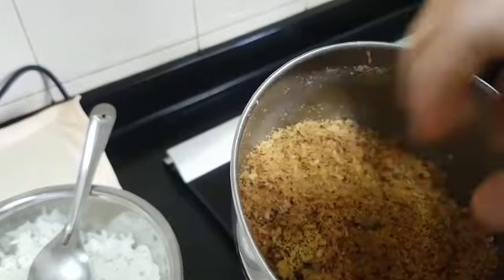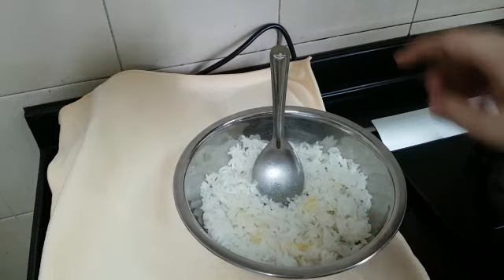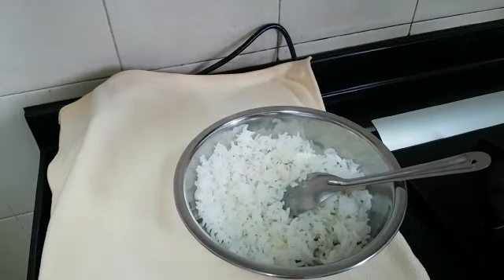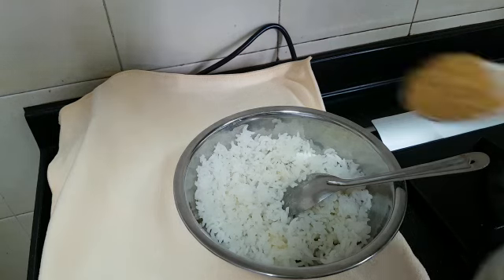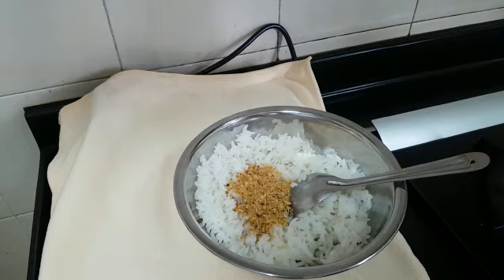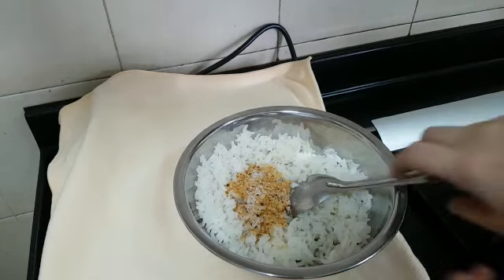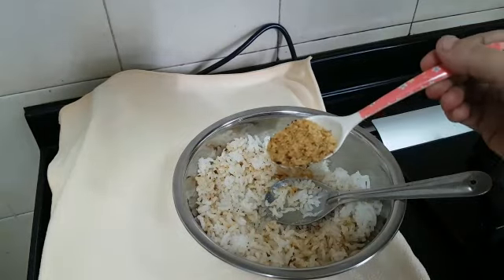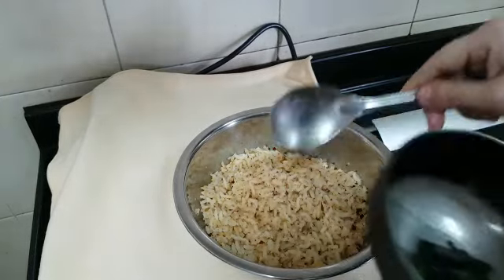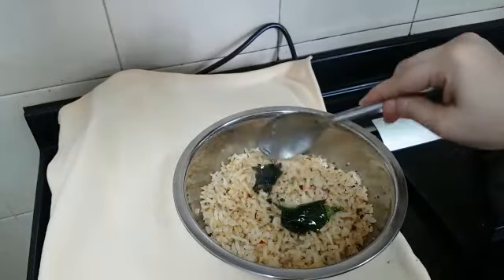Now let's see how to make rice out of this powder. I have taken some cooked and cooled rice and added some ghee to it. Add the required amount of ullundhorai podi, then add salt to taste and mix it well. After mixing it thoroughly, I have a tadka of mustard and curry leaves — I am adding that.